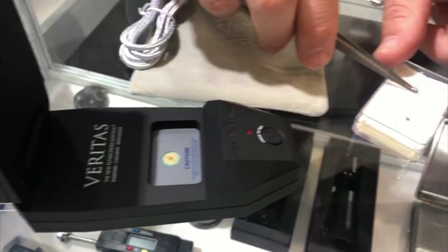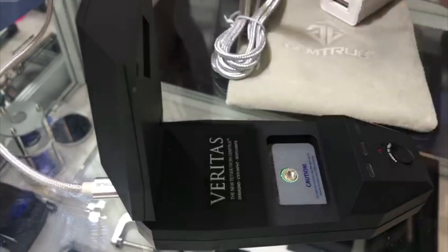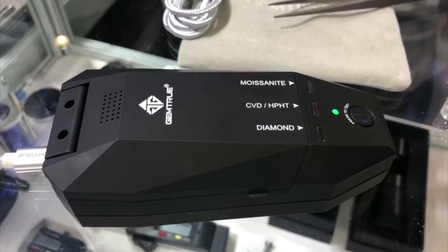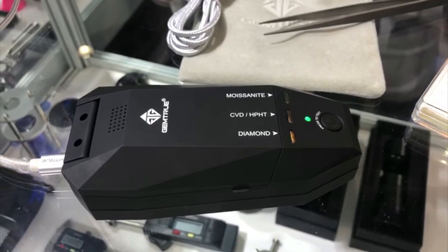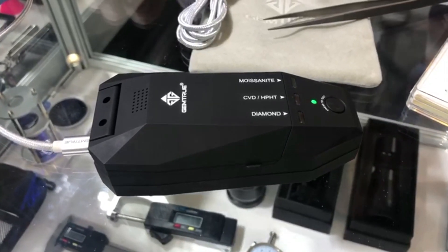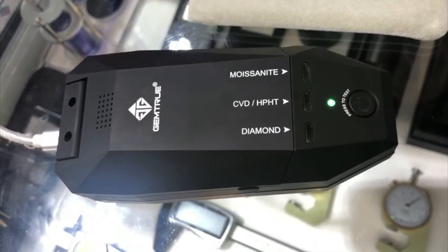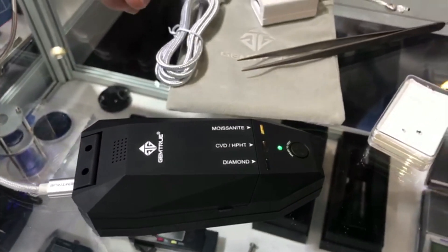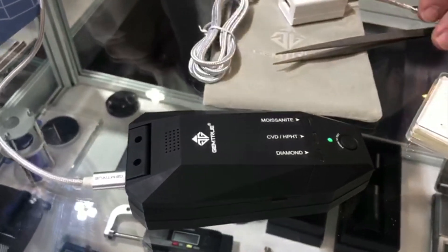There's a nice big moissanite here which I'm going to test. The genesis of this invention was born of necessity, but you've spearheaded the project. There are other versions on the market, but we've worked with several gemmological associations and gemmologists to get it absolutely right. We added the additional moissanite testing, which we do well on our other testers — we specialize in testing moissanite — so we incorporated that into this as well.